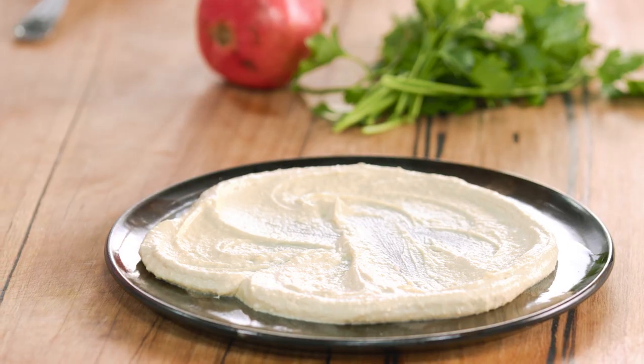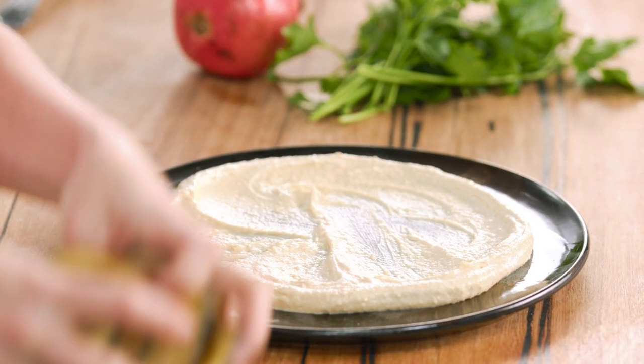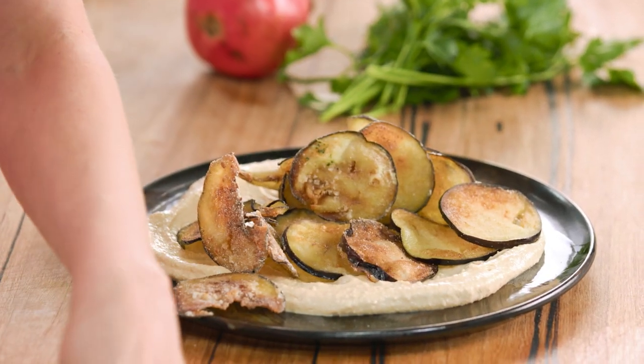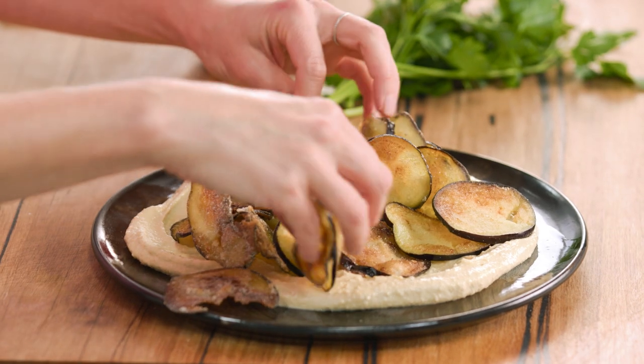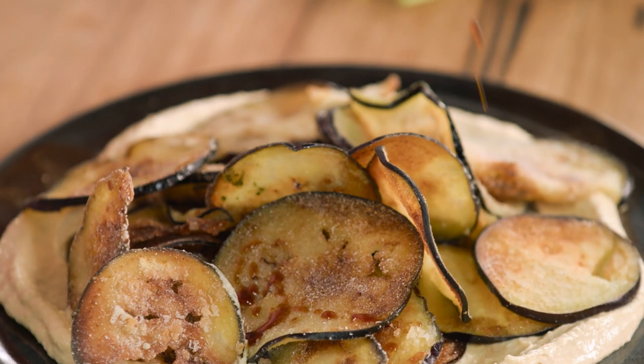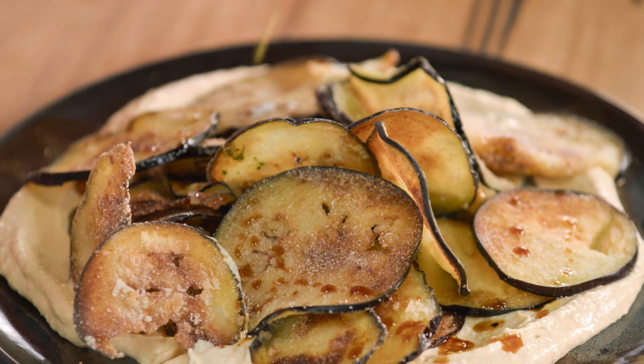Now for our eggplant chippies — we're going to pile them on top of the hummus and spread them out. Then a little of the dressing, drizzle that over the top and just let it hit the hummus too.